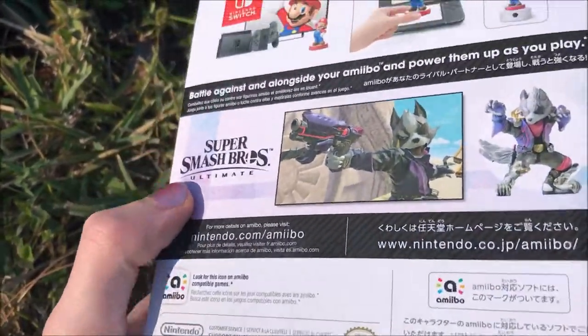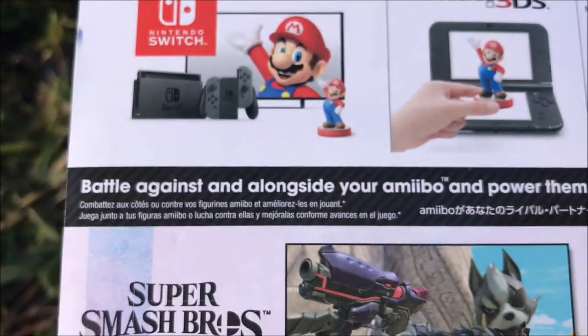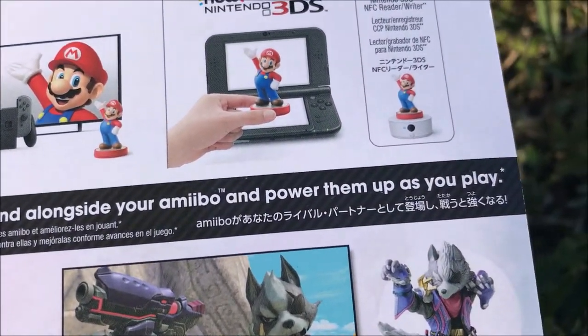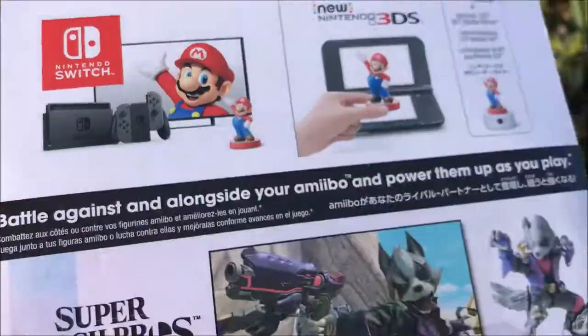I never got an amiibo before, so I'm kind of excited to get this. You can battle against and alongside your amiibo and power them up as you play, which should be cool because I have no friends to play with.